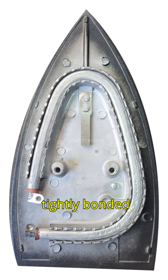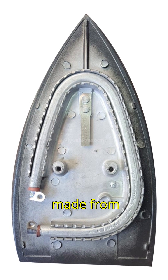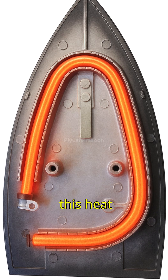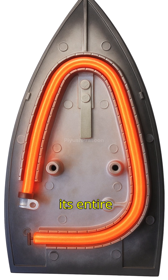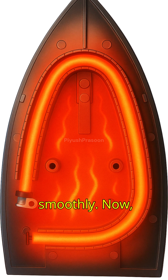The heating element is tightly bonded to the thick metal sole plate of the iron, usually made from aluminum or stainless steel. The sole plate distributes this heat evenly across its entire flat surface, so your clothes get pressed smoothly.